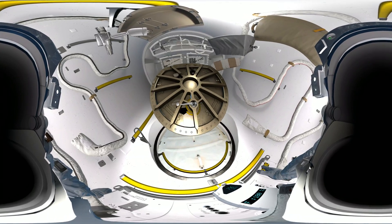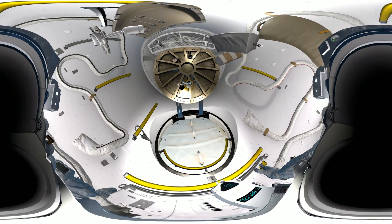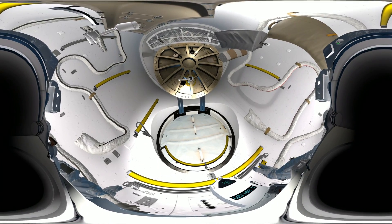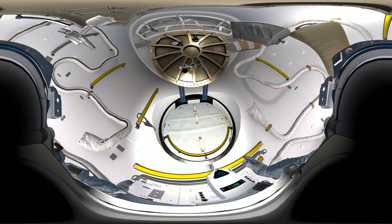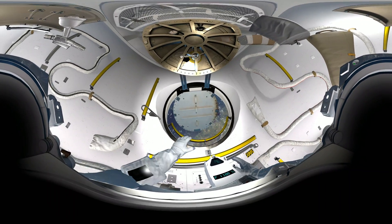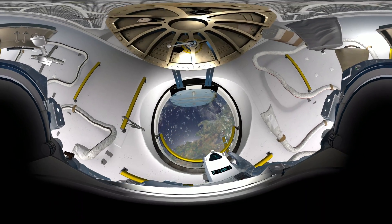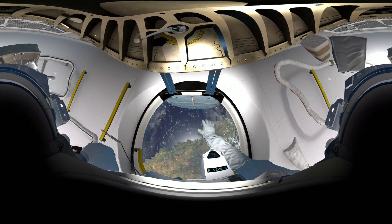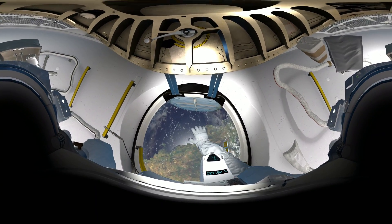EV2, your toolbox is attached to your waist belt. We are ready for you to move outside. Space is just through that hatch in front of you — just push it open and take a look. Grab hold of the yellow handle, pull yourself up. Give us a wave, EV2. We're all looking up at you. Six years of training was worth it for this, right?